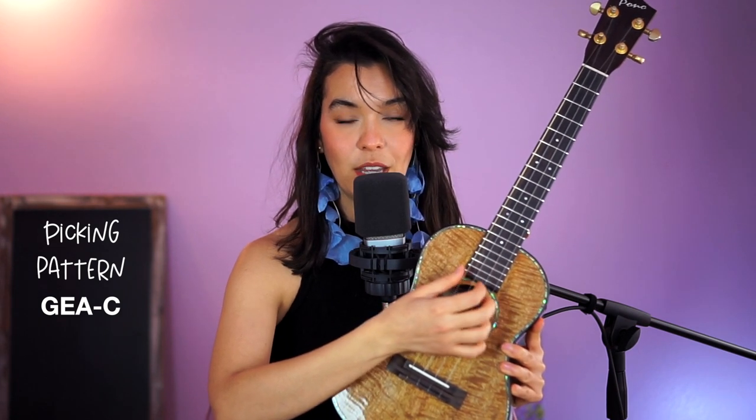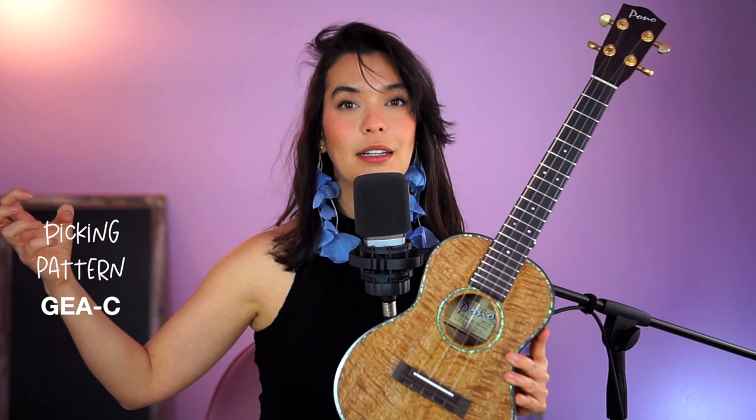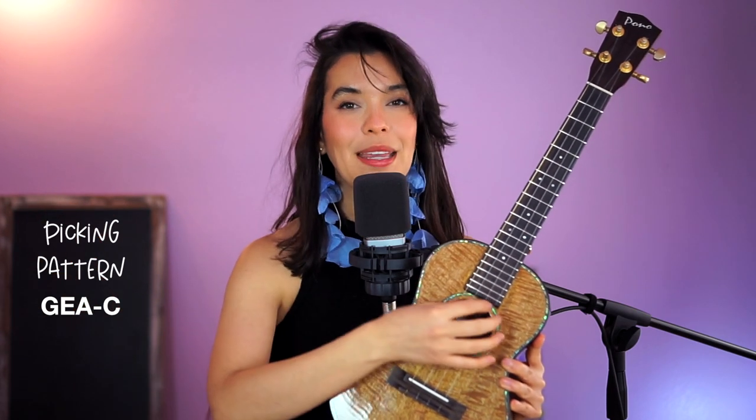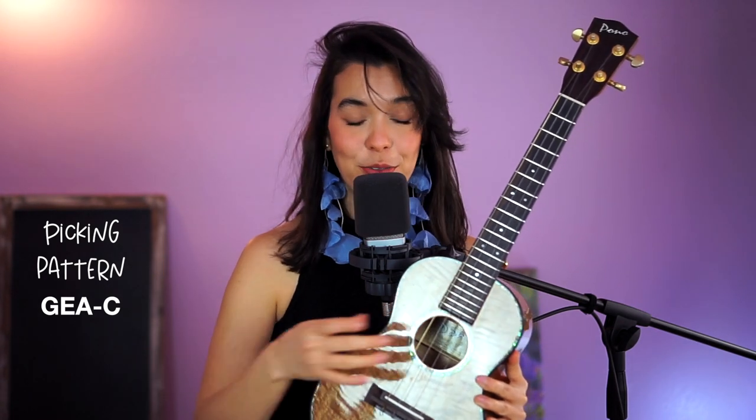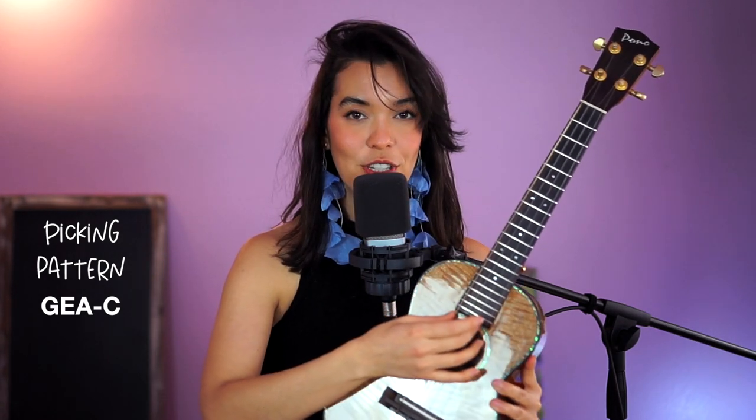Try to pick — picking is much softer, so don't try to pluck. We're not plucking, we're picking. The picking pattern we're going to start with for beginners is G, E, and A together, and then the C string with the index.